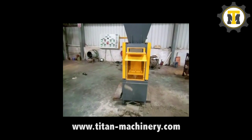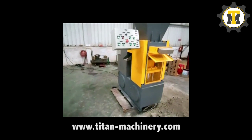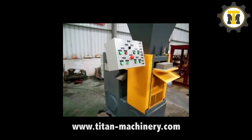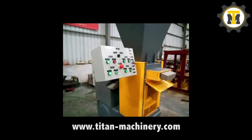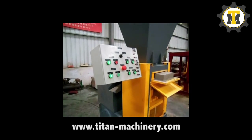Our motor is designed with attention to detail. We are using only the best quality components: Siemens electric parts, Siemens standard electric engines, hydraulic valves by Yuken Japan, and oil pumps from the best suppliers from Taiwan.